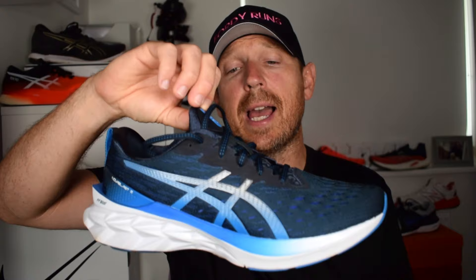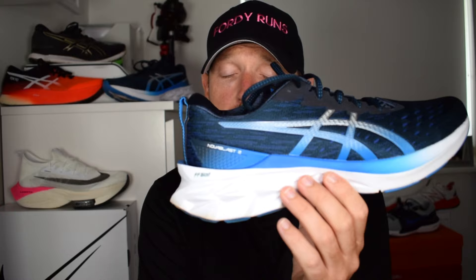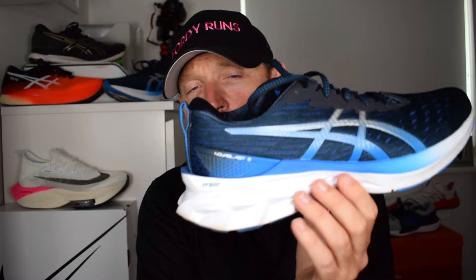Here it is — the Nova Blast 2. The Nova Blast was a huge hit last year and even this year because it got reduced quite nicely, making it an appealing shoe at a good price point. It had a lot of fans, it was a very versatile daily trainer with the bouncy Flight Foam Blast midsole. For some people it was too unstable, for others it worked really well. For version two they've tuned it up a bit and I'd be very interested to know how you're finding it versus version one.